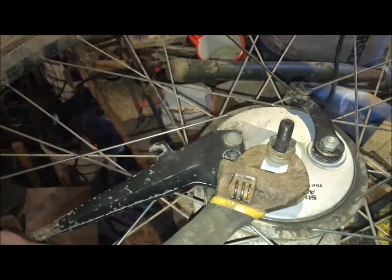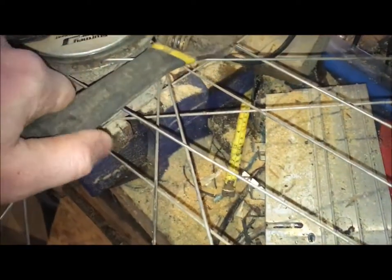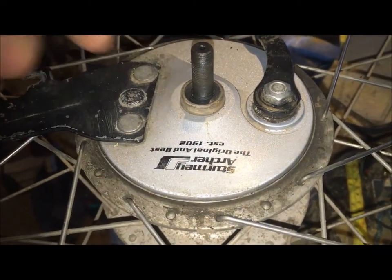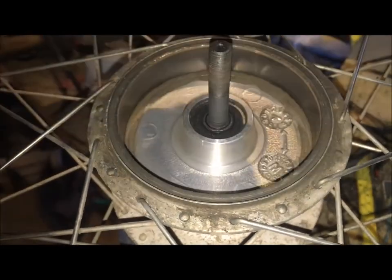To take this brake plate off, you just take the wheel nut off, then use an adjustable spanner to take the locking nut off the top, and then everything will slide off. Taking this little locking nut off — there's a spacer that comes off — and then this just slides off like that.